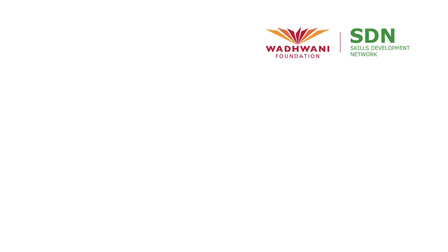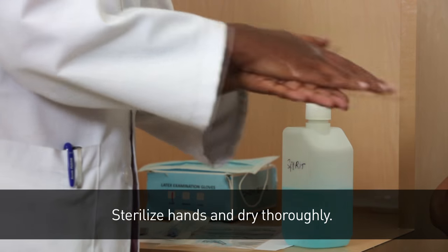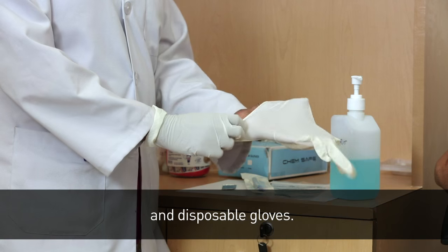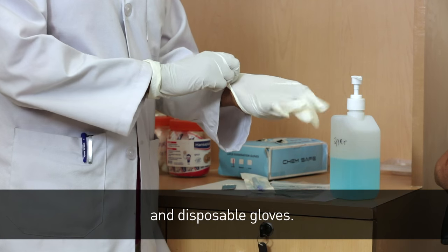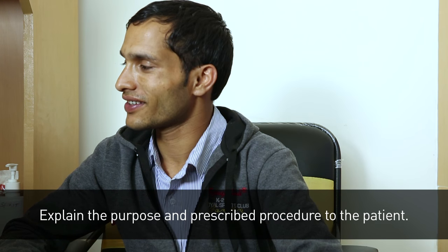Welcome to a video on Pus, Nail, Skin and Hair Collection Procedure. This video is brought to you by Wadhwani Foundation. Sterilize hands and dry thoroughly. Wear mask and disposable gloves. Explain the purpose and prescribed procedure to the patient.